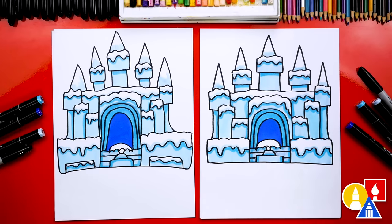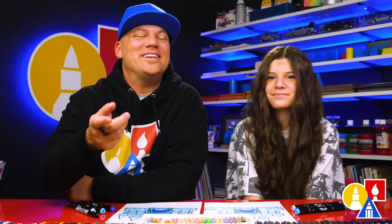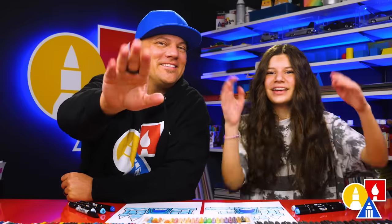You could put reindeer in there too — reindeer would be perfect. We hope you had a lot of fun drawing an ice castle. We hope you take extra time to color your drawings and add even more things. And we'll see you later, art friends. Goodbye!